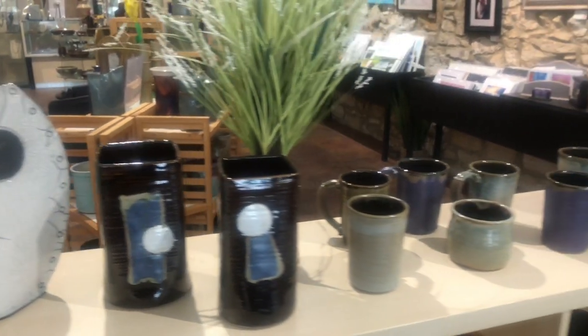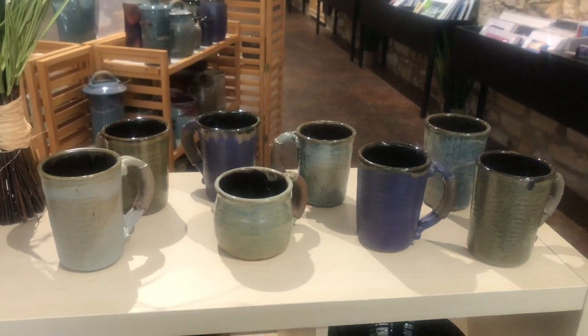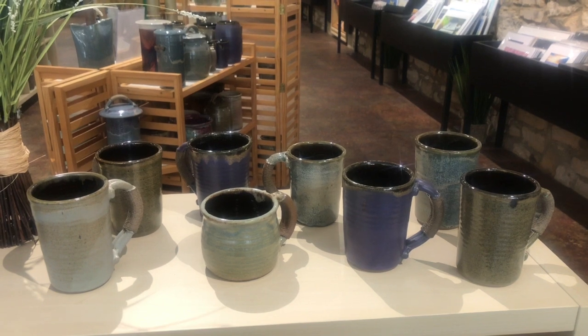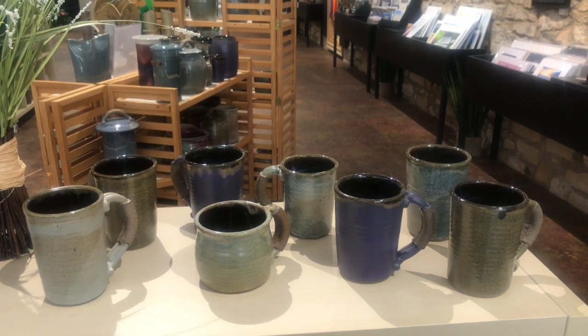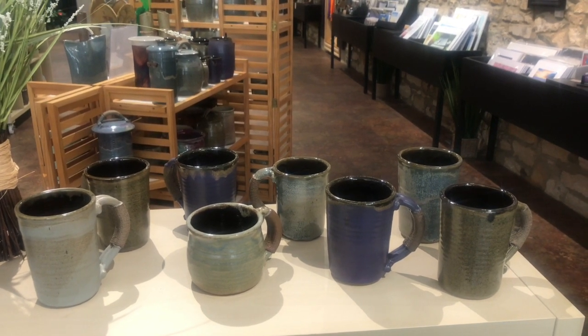He also, just a couple of weeks ago, brought in a lot of coffee mugs, which are great gifts. We've got purple, and some blues, and greens, and grays, and a couple of different sizes, great for coffee and for soup.